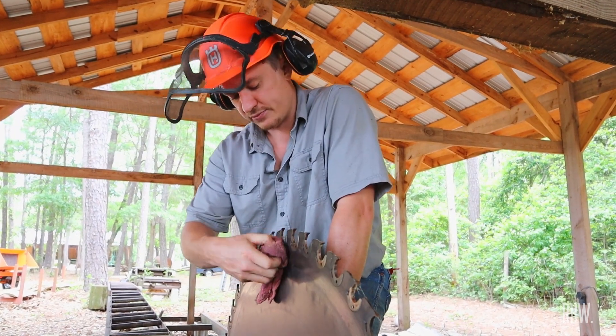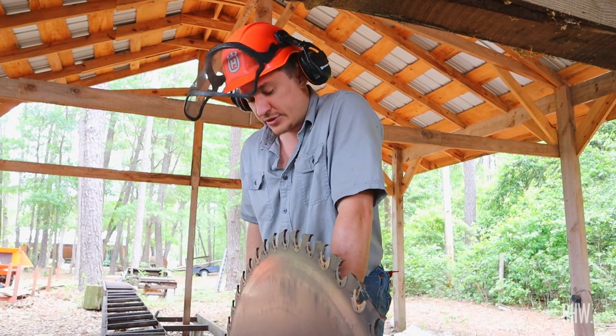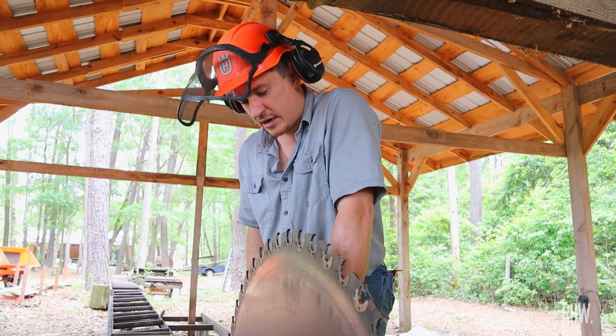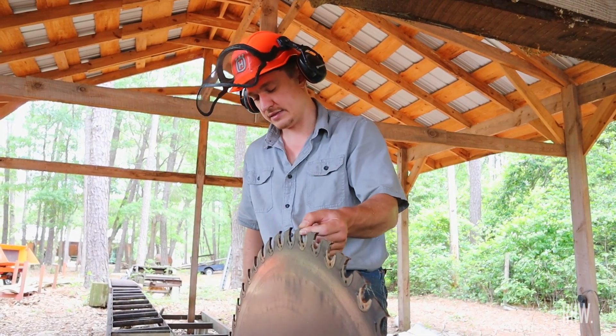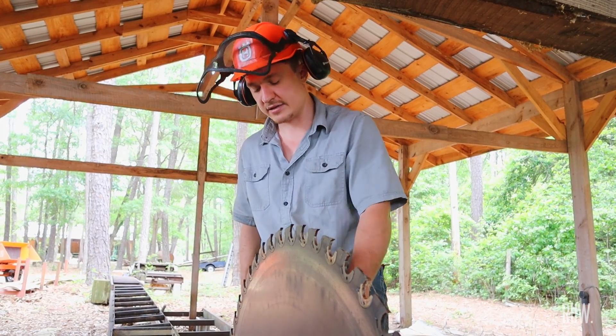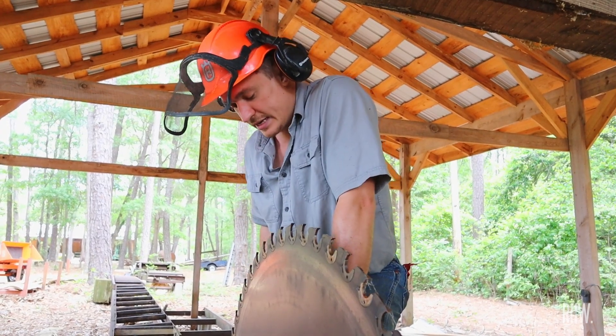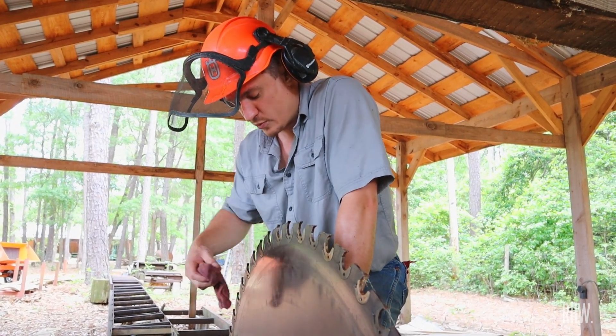Where I first started having trouble is getting through a cut, making straight lines, and doing a good job without the saw getting hot and binding. So starting with number one: it's the teeth. If your teeth aren't sharp, you're just kicking rocks down the road — all your other variables are never going to work out right.